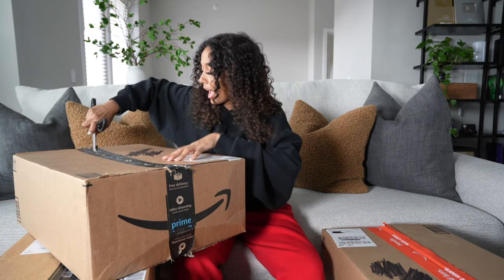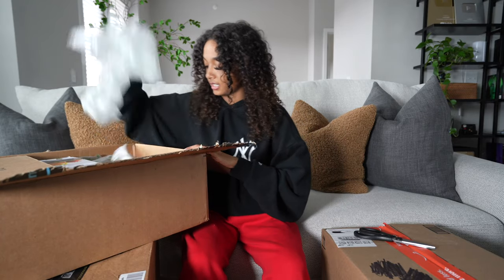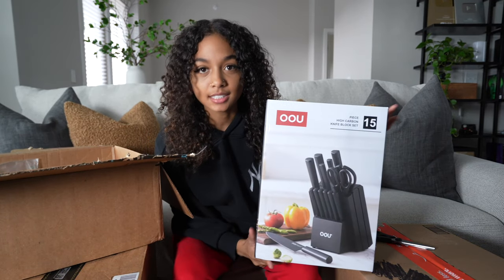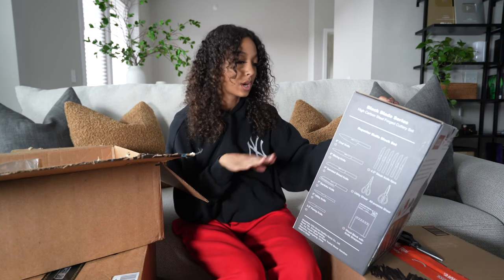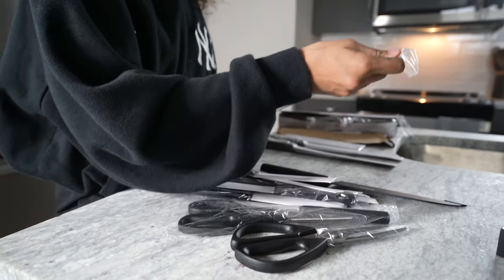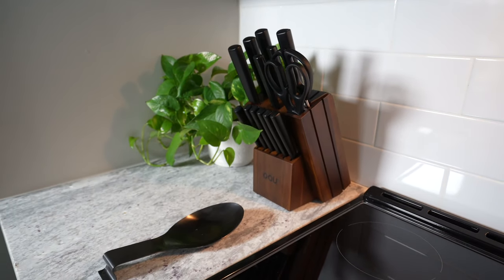Today's vlogmas is more of a sit-down video because I'm tired. First pack — I got this knife set because obviously I want to be a chef now. I got this all-black carbon knife block set and I really like it. I think it has all the knives I'll need, and I really got it because it was black and looked aesthetic.